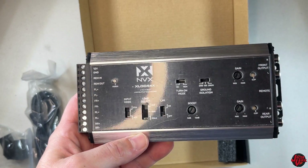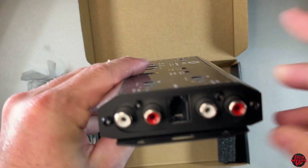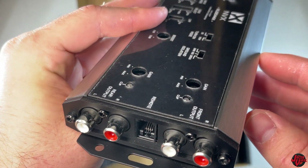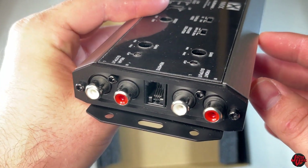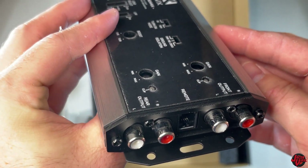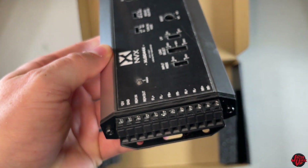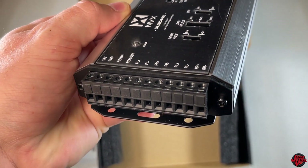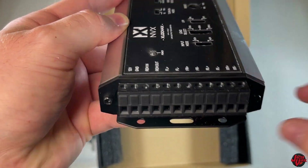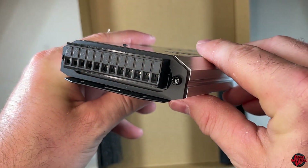Go ahead and look at the front output and rear output side first. Really simple in concept - you just have RCAs left and right for your front and rear. If you want either a single two-channel amplifier or a four-channel amplifier, or if you use the rear output for the subwoofer amplifier. On the left side you have your ground, power, remote in and out. And if you're using a factory head unit, you can wire up your front left, right, rear left, right with all those speaker inputs.